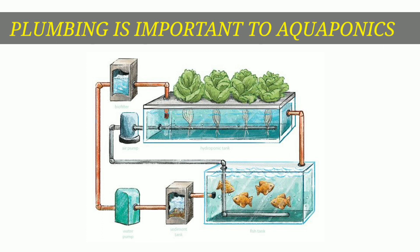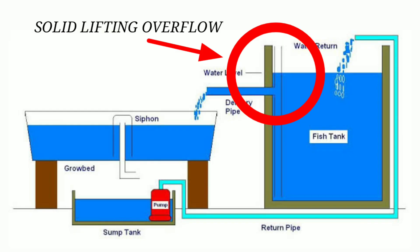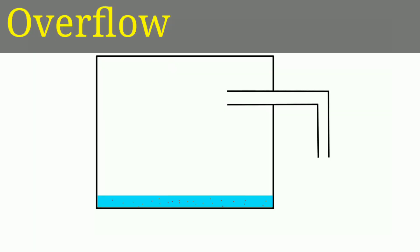If you want to talk about the plumbing, you will need to clean the fish tank and the water flow. You will need to clean the water flow properly to maintain the system.